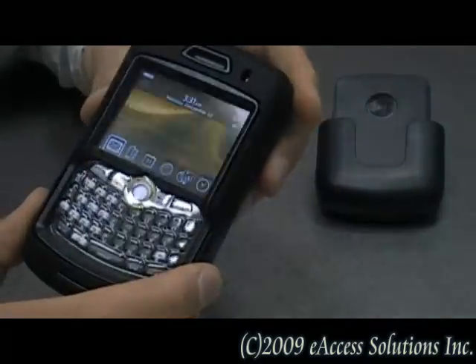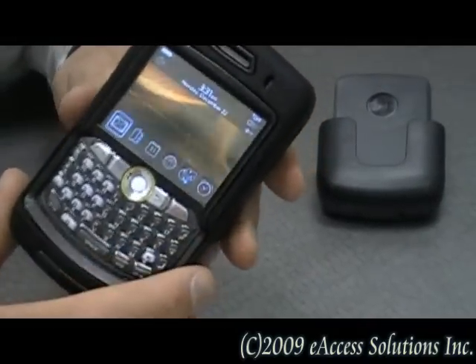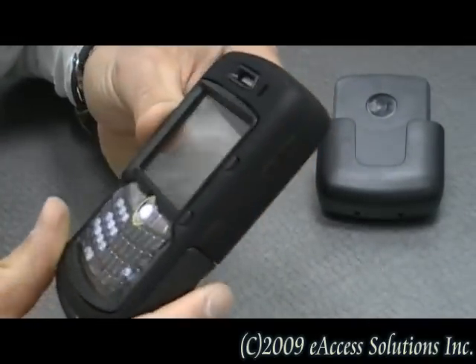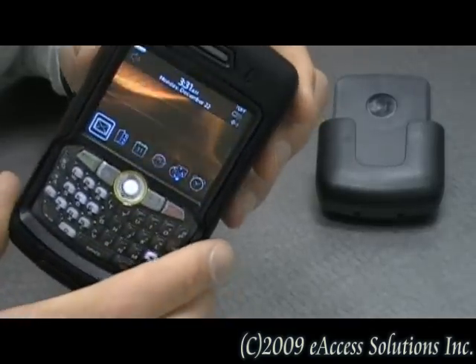All these layers help protect the device against drops, bumps, shocks, scratches, dings, and even dust.